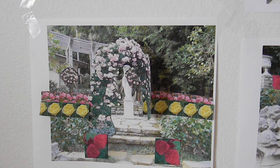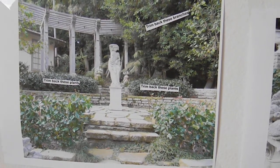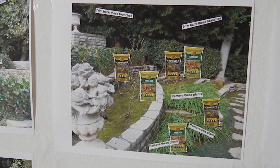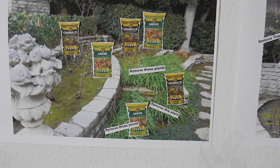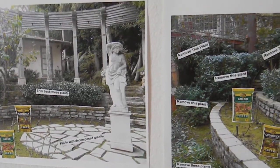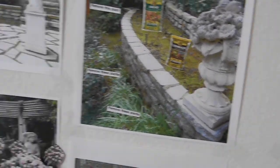Hello, this is Chris from GrowQuest. I'm going to explain what I came up with — we've already talked about the backyard, the large rose garden, and what to trim. I've made some notes here which I'll send back via UPS or FedEx ground tonight. I've glued on various notes and brand logos for Kellogg's Amend and Kellogg's Grow Mulch, with ideas for removing or trimming plants.